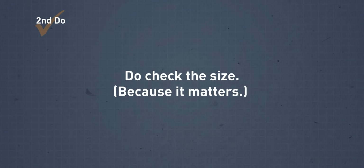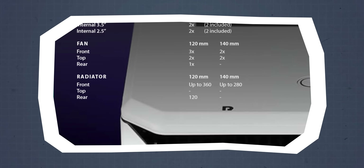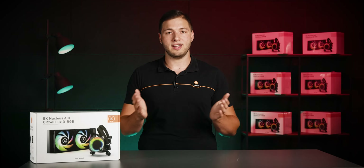Do check the size, because it matters. The first thing to do when choosing an AIO is to check your PC case for the radiator size it can accommodate. A simple visit to your PC case manufacturer's web page can give you all the necessary details — look for the maximum radiator size under specifications, cooling support, or something similar. Keep in mind that space for three 120mm fans does not always mean the case can accommodate a radiator with fans, so be sure it's specified for radiators. If you can't find the radiator specifications, feel free to contact our support team.